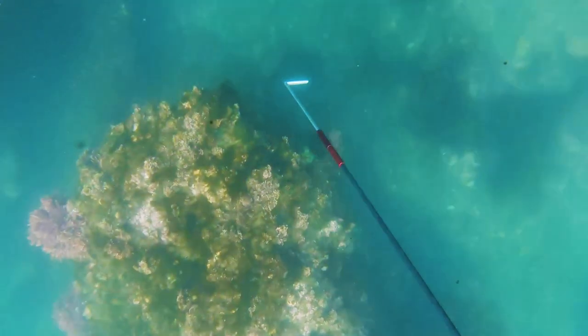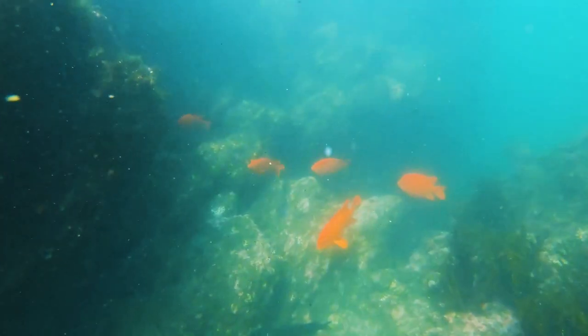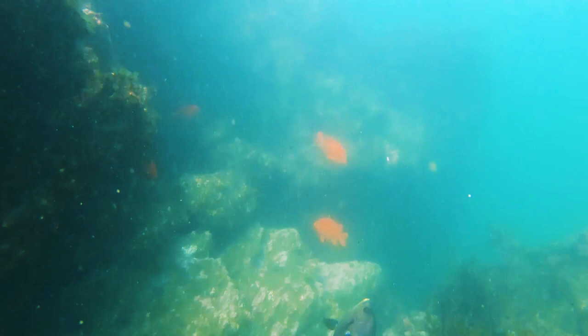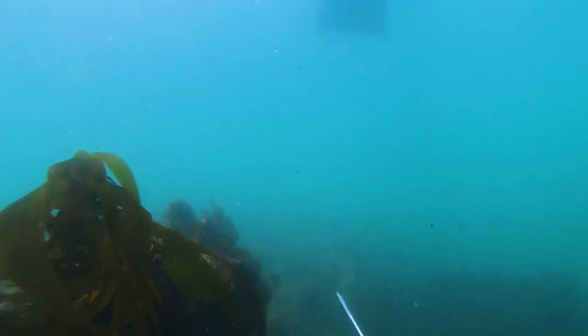Hey guys, welcome back to the channel. My name is John and I make videos about fishing and spearfishing here in California. Here we are north of LA at one of my favorite dive spots, and my buddy Spencer turned me on to harvesting sea urchins, specifically the red sea urchins.